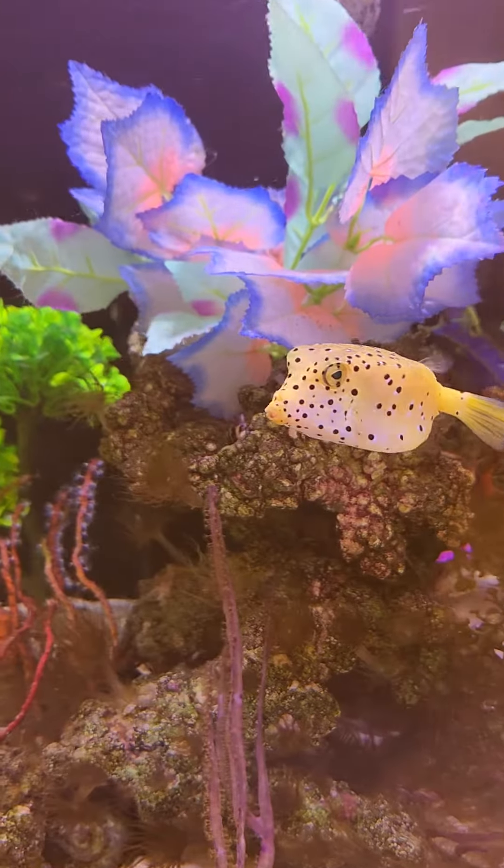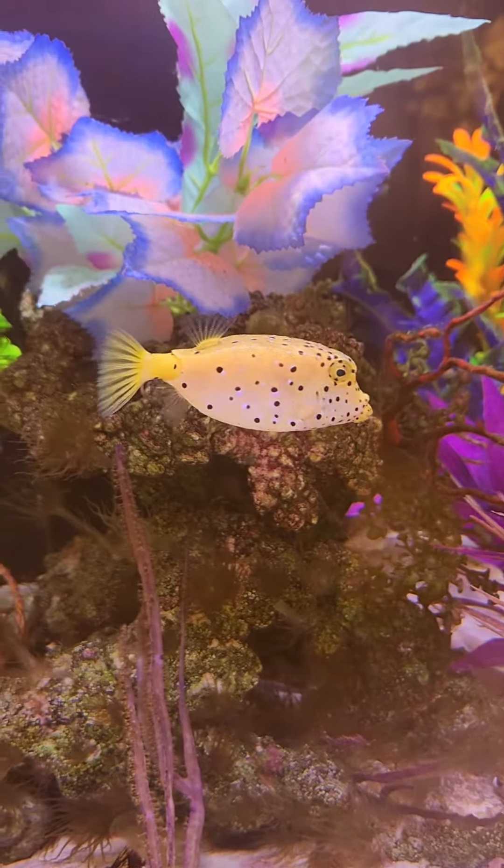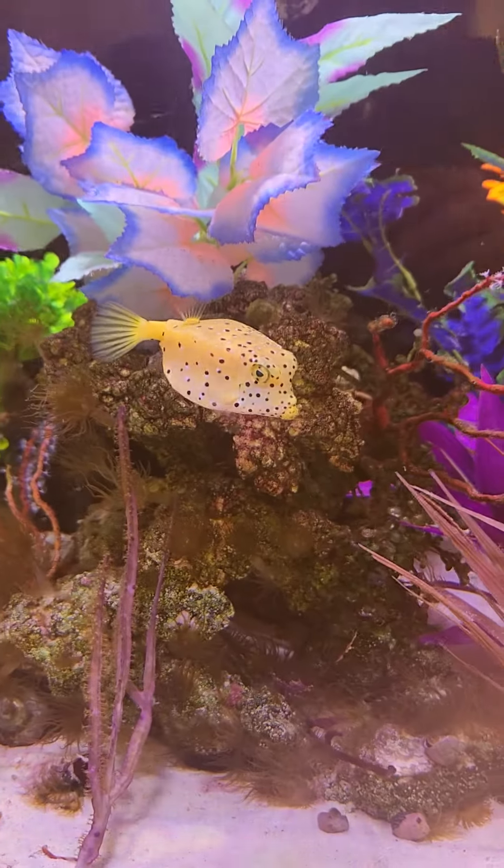But that is my boxfish. Do you wonder what I'm going to call him? Mr. Box? No. Very cute little guy.